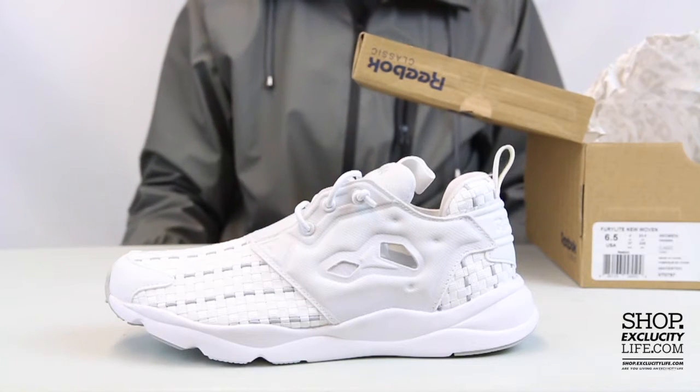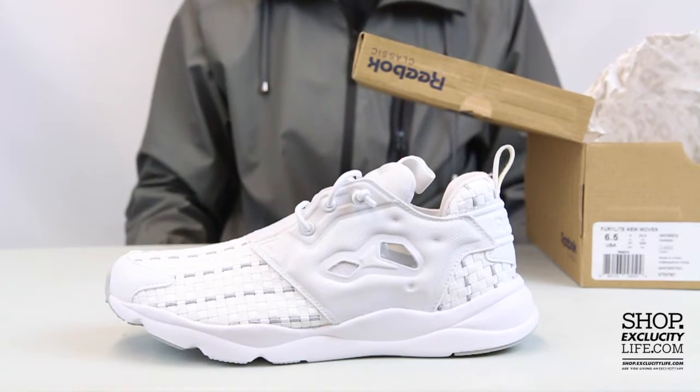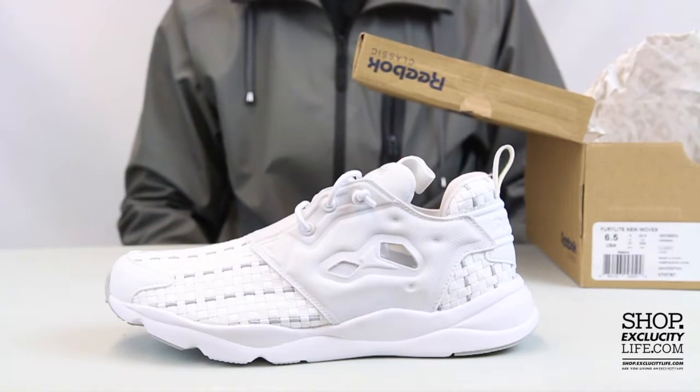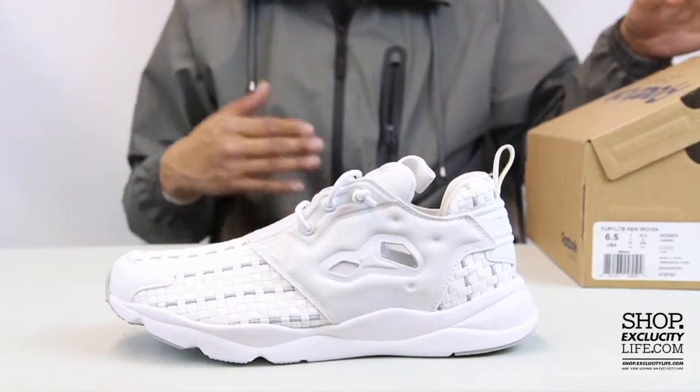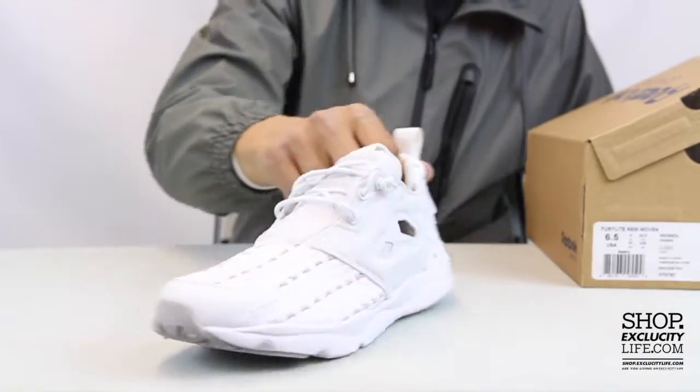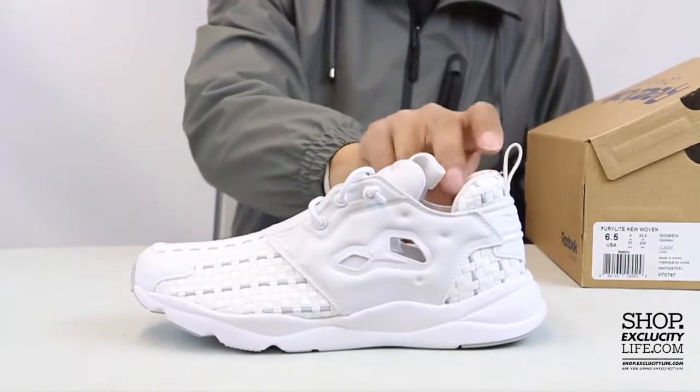The Fury Light, for those that don't know, is a shoe based off of the Instapump Fury, but it's pretty much a dumbed-down version of that shoe and more summertime friendly. They use a simplistic midsole that uses the ultralight technology.